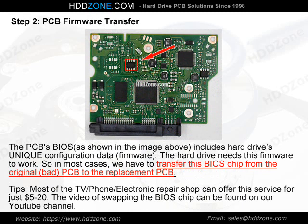Step 2: PCB Firmware Transfer. The PCB BIOS, as shown in the image above, includes the hard drive's unique configuration data — firmware. The hard drive needs this firmware to work, so in most cases we have to transfer this BIOS chip from the original, bad PCB to the replacement PCB. Tip: Most TV, phone, and electronic repair shops can offer this service for just $5–20. The video of swapping the BIOS chip can be found on our YouTube channel.